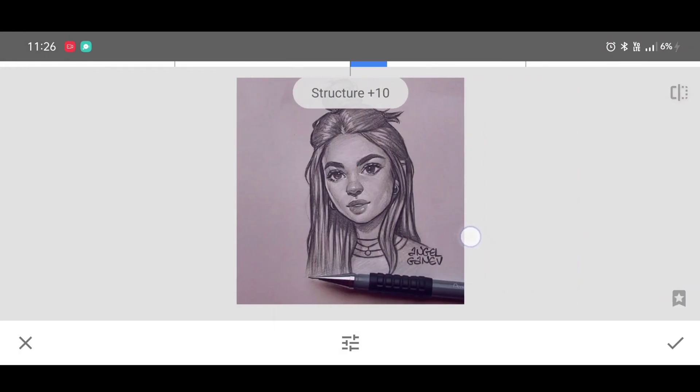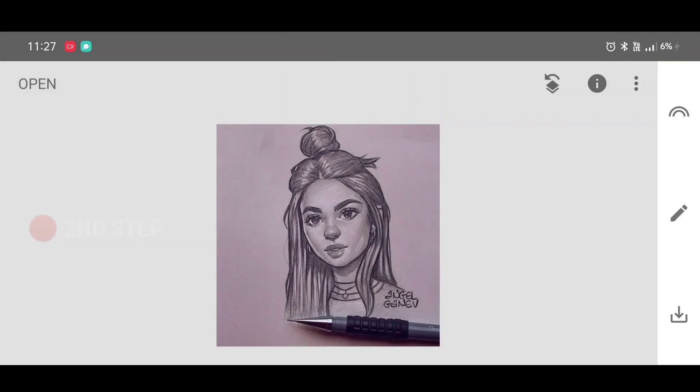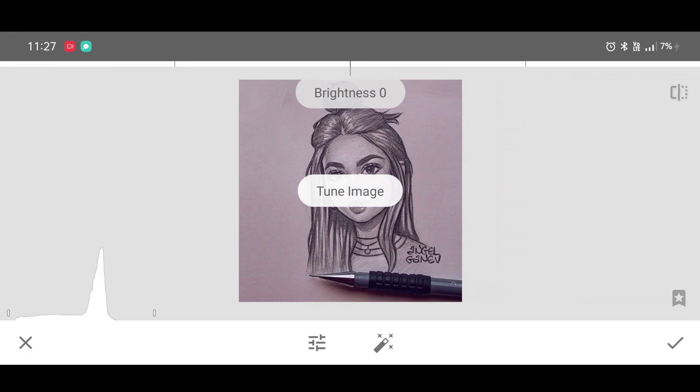We are going to increase the details so the picture will look more sharp. Set structure level to plus 17 and sharpening level to plus 10. Click on Apply. Now for the second step, go to the tool section and select the Tune Image tool.